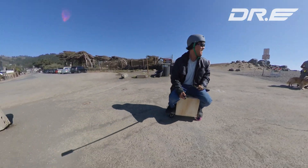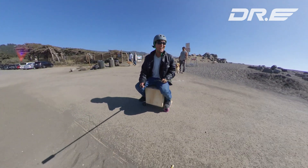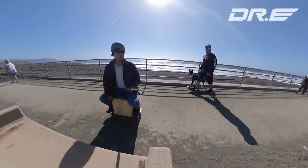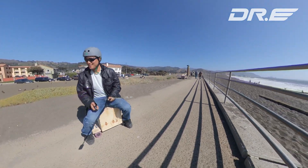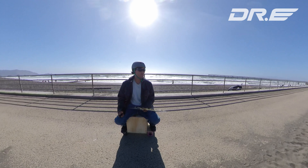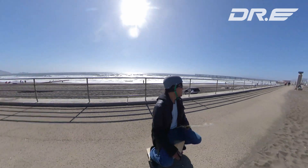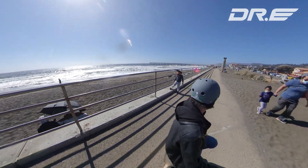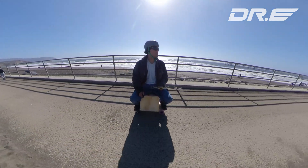That's an electric skateboard, huh? Yeah, a lot of things. So I just figured out that you can ride it sideways too. Basically like that — you can ride it like a skateboard, but now you have to balance left and right. So there are multiple ways to ride this, pretty cool.